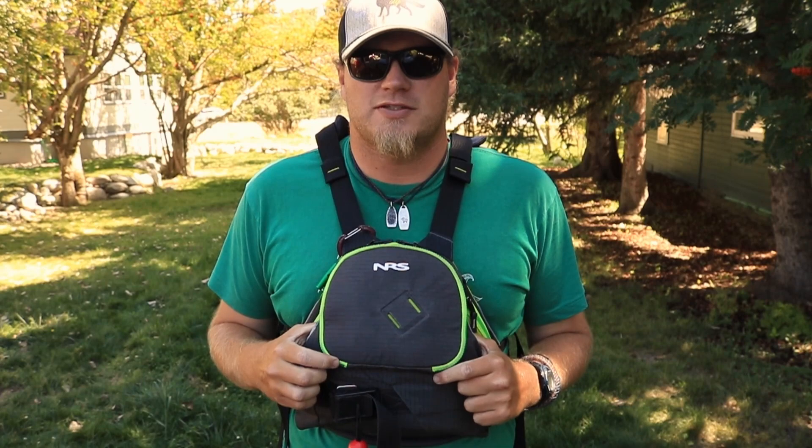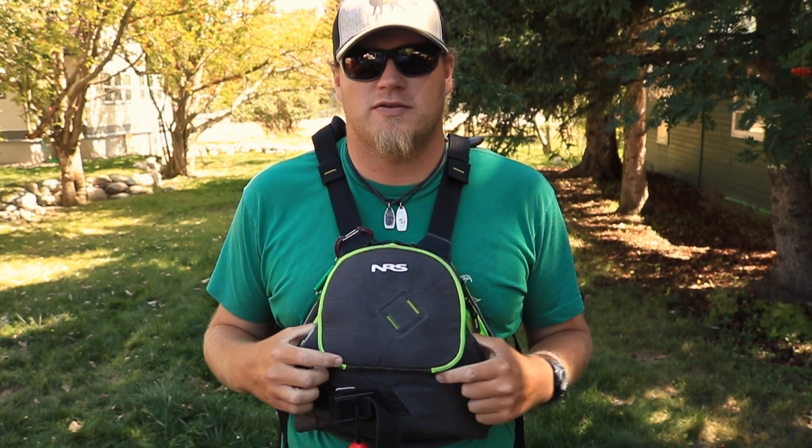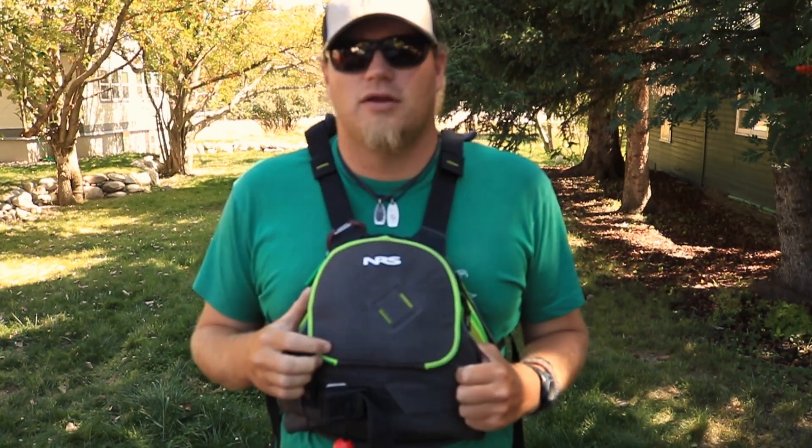All in all, I am happy about the flotation on this jacket. Even for a big guy like myself who's pushing 275 pounds, the jacket will float me quite well.